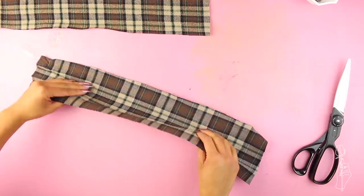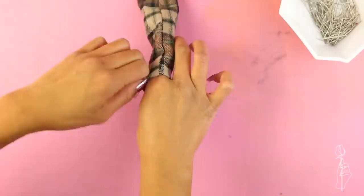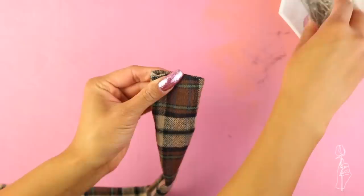Fold each piece in half and sew a straight stitch along the edge to make your strap. The strap should be wide enough for you to invert it just by using your hands, but if you need to use your inverter you totally can. I like to leave the ends inverted just a little bit to keep it from fraying. Place your straps wherever is most comfortable for you, pin both ends down, fold your dress in half, and copy the placement for the other strap.